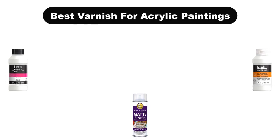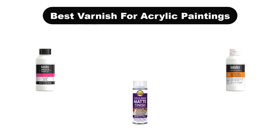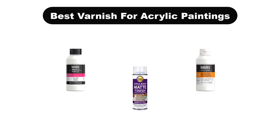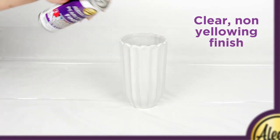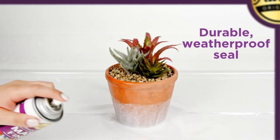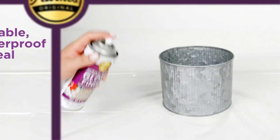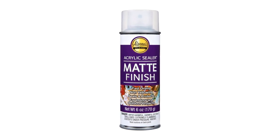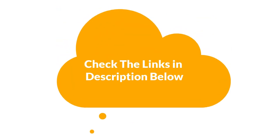Hello everyone. In this video, we are going to cover the 5 best varnishes for acrylic paintings in the market, which are the best for you considering some unavoidable factors that you might miss out on without watching this video. We are going to give you an impartial review to help you find the best from a plenty of irrelevant products. For more info and updated pricing of the products mentioned in the video, make sure to check the links in the description below. Let's start.